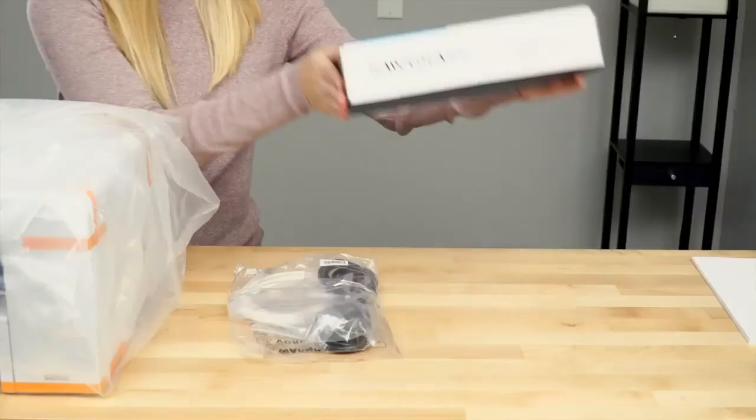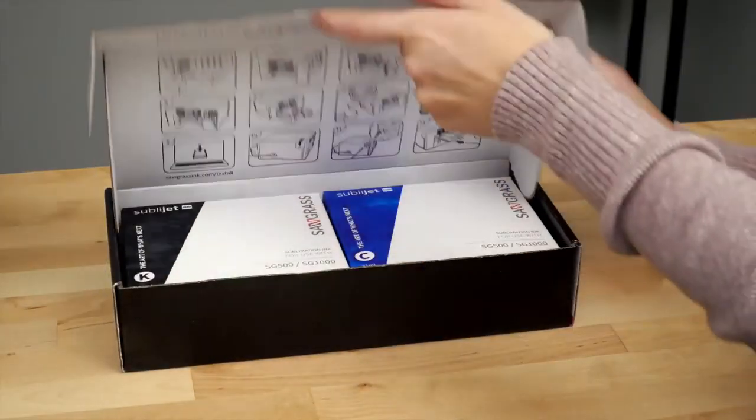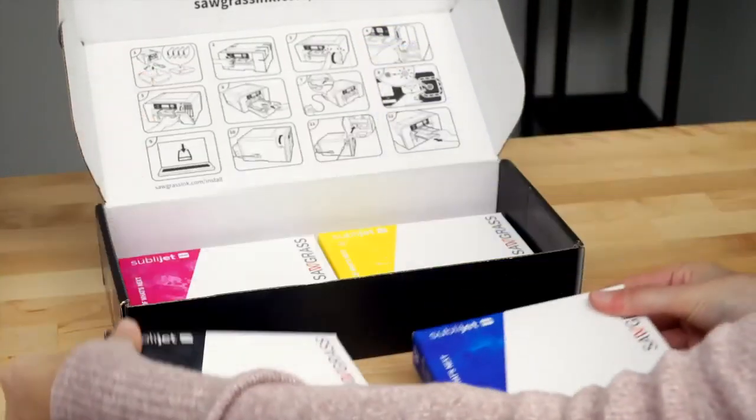First, open the box. Set out all the contents and remove the packing material. Open the installation kit box and unpack all four ink cartridges.